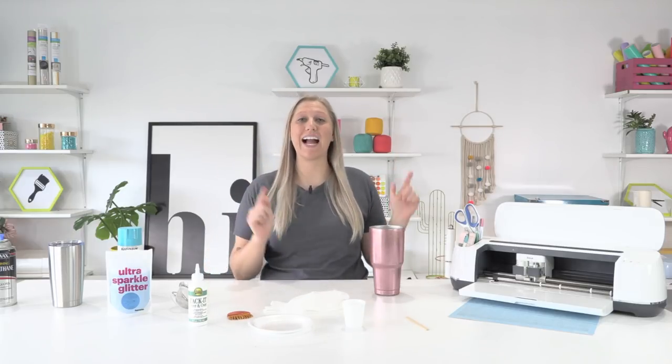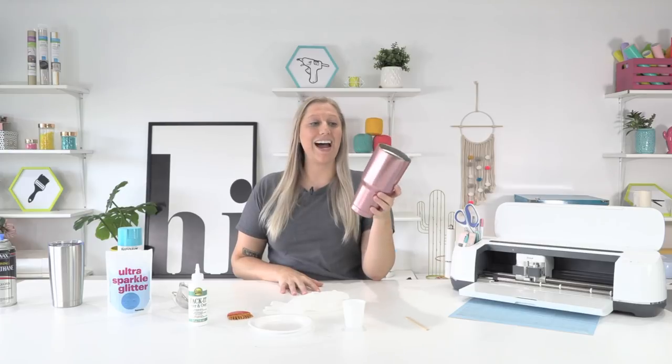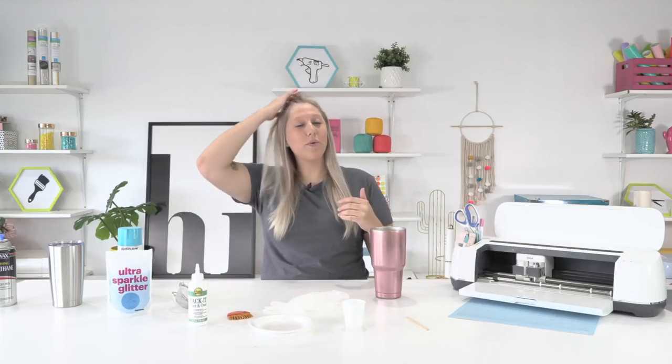Hello everyone, welcome back to the YouTube channel! It's Rachel here with Makers Gonna Learn, and I'm here to give you all a rundown on the glitter tumbler tack it method. This is a method that is sweeping the nation when it comes to glitter tumblers. It takes a lot of the guesswork out of glitter tumbling, and in my professional opinion it is a shortcut to glitter tumblers.